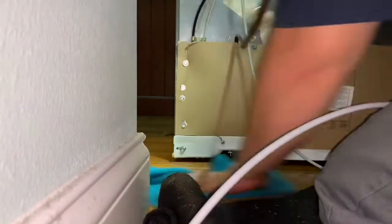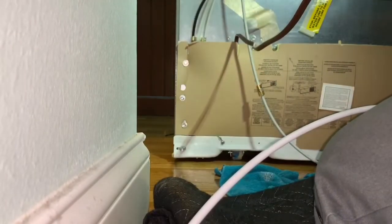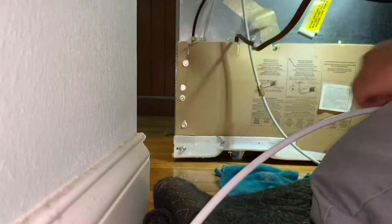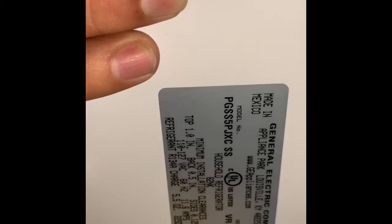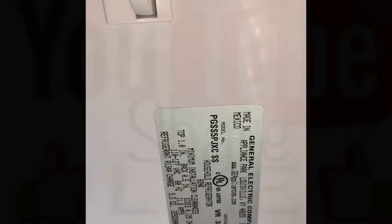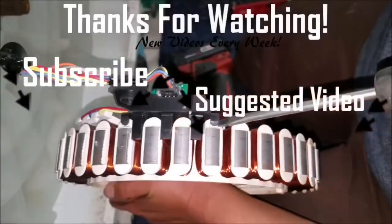This job is pretty much done. Remember — GE Profile — and as you can see, the light is working the way it's supposed to. It turns on and off with the door switch and it's working perfect. If this video helped you in any way, please give us a thumbs up and subscribe to our channel for future videos. Thanks for watching.